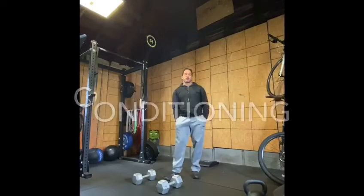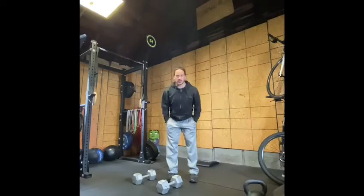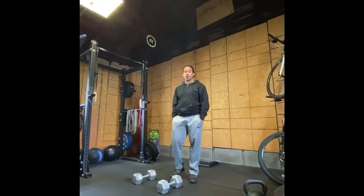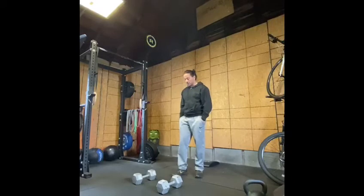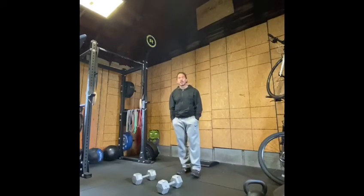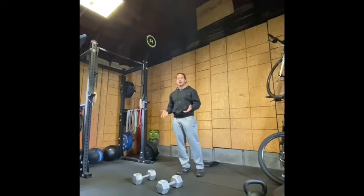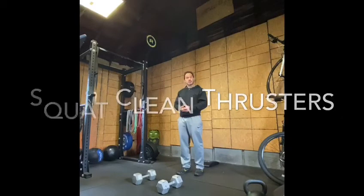Let's talk about the conditioning piece for today. We're gonna do just a classic CrossFit workout. 21-15-9 is going to be the scheme, and we're gonna be doing two movements — a couplet. The first movement is going to require two dumbbells. You can even grab two bags of groceries in reusable bags and put some weights in them. What we're gonna be doing with the dumbbells is squat clean thrusters.